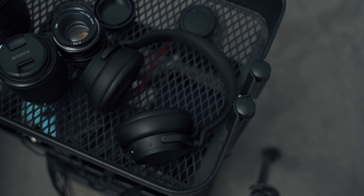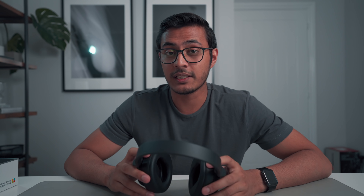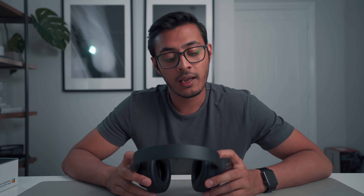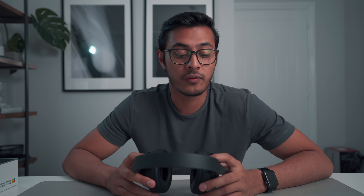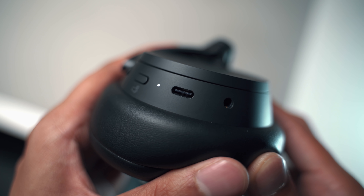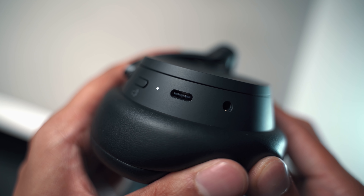When it comes to battery life, Microsoft say you'll get around 20 hours with active noise cancelling over Bluetooth, and I'd say that's pretty accurate. I think 20 hours is more than adequate for most people, and thankfully you can easily charge via USB-C — it only takes two hours to charge to full.